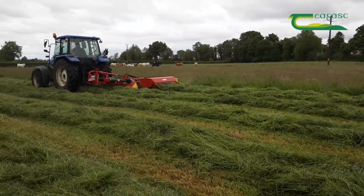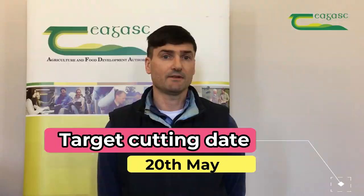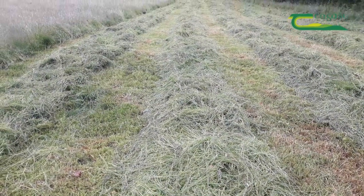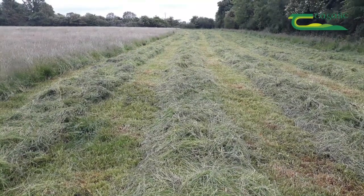Target to cut your silage before the 20th of May, as this will help you to achieve a DMD of 75% plus. Each one week delay after this in cutting your silage will result in a drop of 2 to 3% DMD in the quality of your silage.